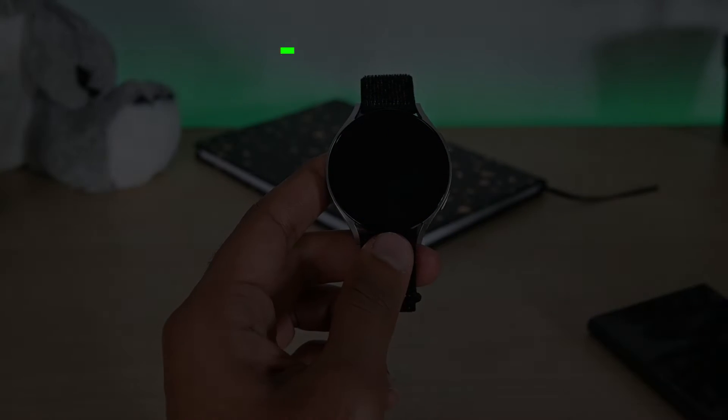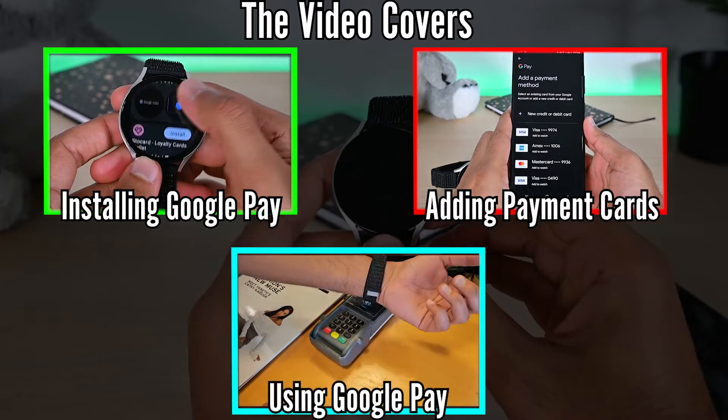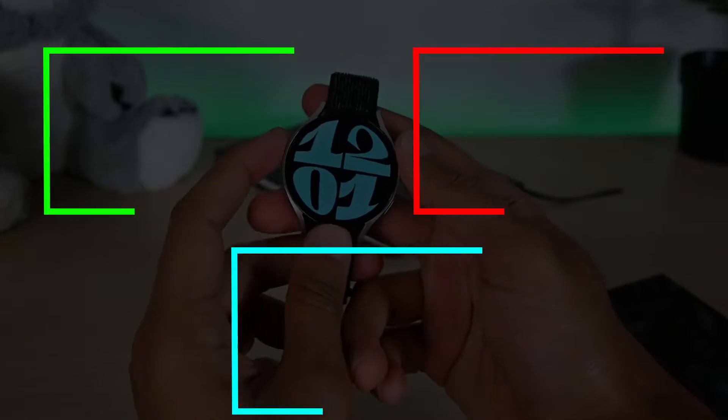In this video, we'll set up Google Play on this Galaxy Watch. For this to work, ensure that the watch is connected to a phone. So let's get started.